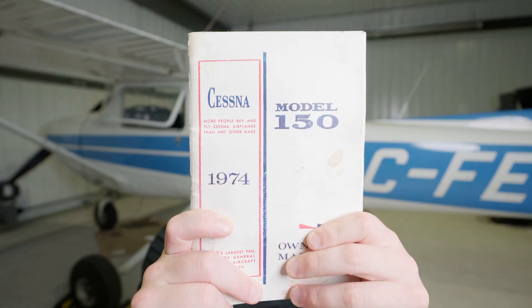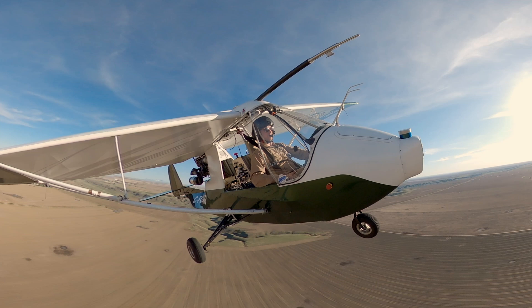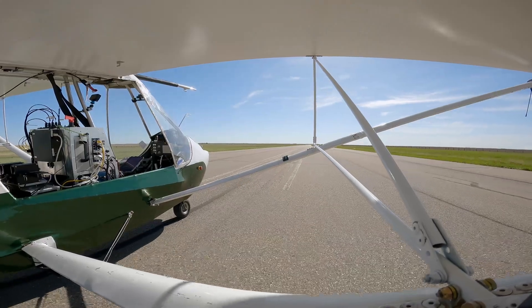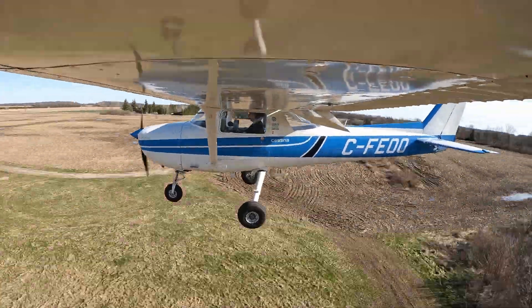Behind me is a 1974 Cessna Model 150L and this is the first episode of many where we take this plane from stock condition and convert it to a fully automated aircraft. What you're seeing here is the first version of a remotely piloted aircraft. We've retrofitted a Quad City Challenger 2 Ultralight with our hardware and software and successfully demonstrated automated taxiing, takeoff and landing. Now it's time to move to version 2 and we've chosen the Cessna 150 as our next platform to modify.